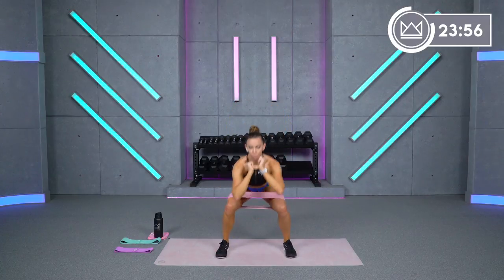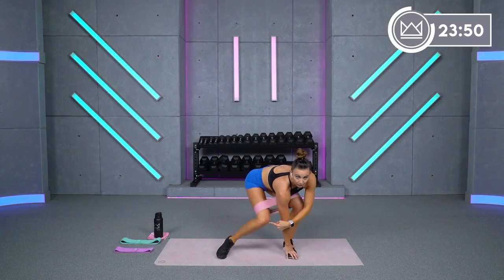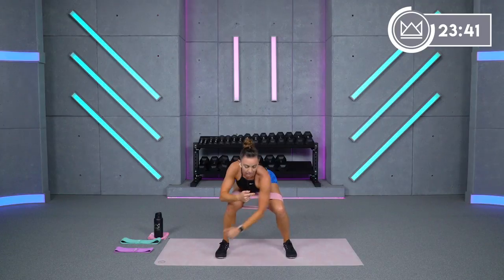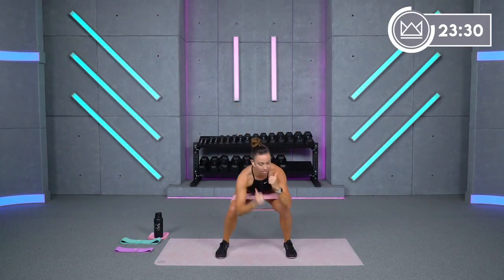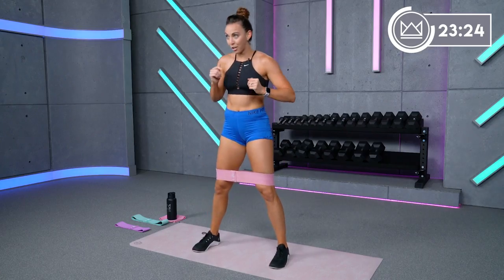Ten seconds to shake it out, then we go one more time through those four. We start with that squat sit touch — ready, three, two, one, sit it down, touch, stand. The challenge here is when you rotate to not let yourself cave — keep it out. That's the whole point of this one: turn your hips and your chest, not your knee. Think of your knee and your pinky toe having a really close relationship today — they stay out towards each other.